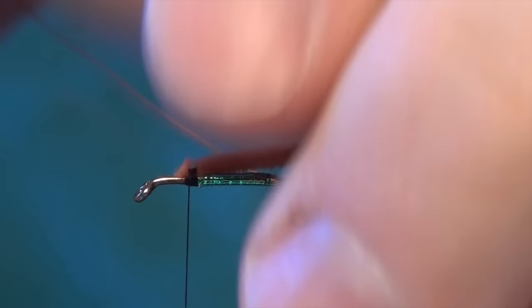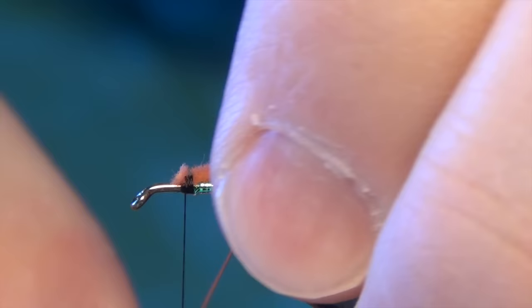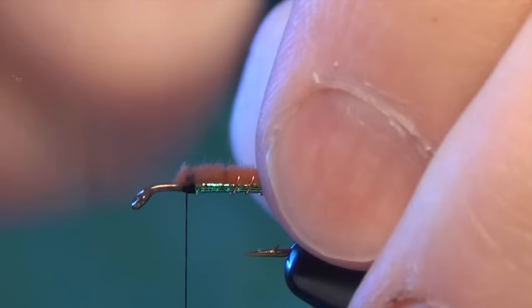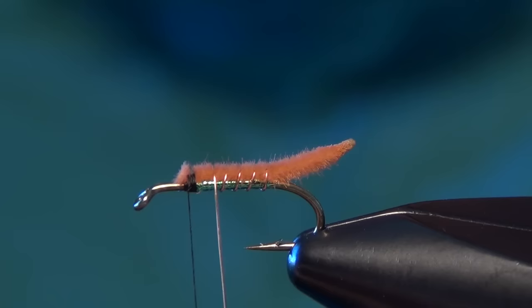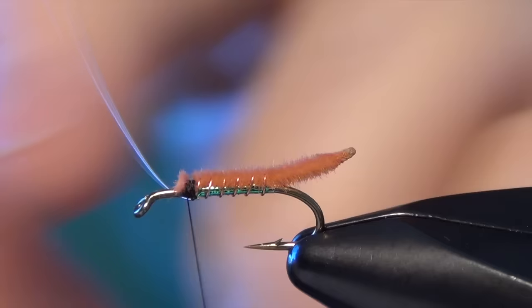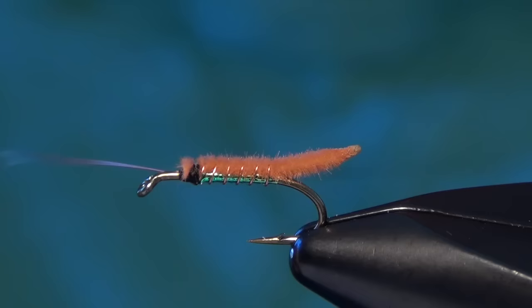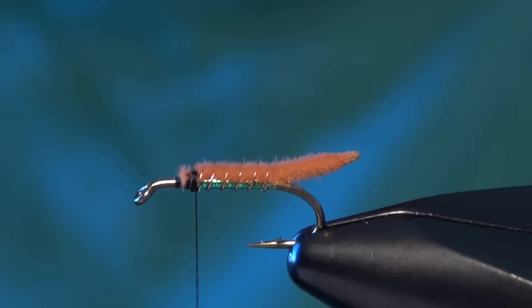We're going to take our copper wire and make our first wrap over the top of the chenille just to help lash it down onto the hook. Then I'm going to take the wire and segment the body with some nice even wraps. I like to wrap ever so slightly forward on the head — that will help taper the body going forward. Then we take our thread right up to the body again.